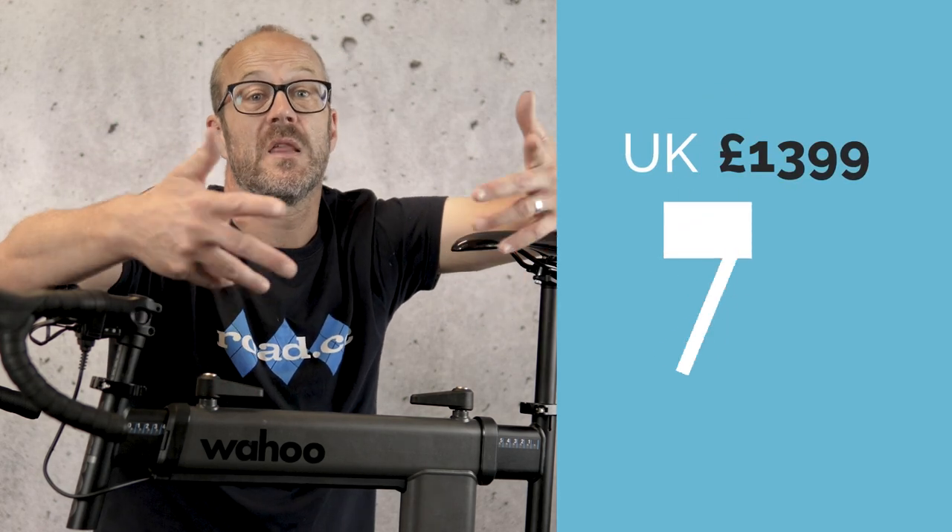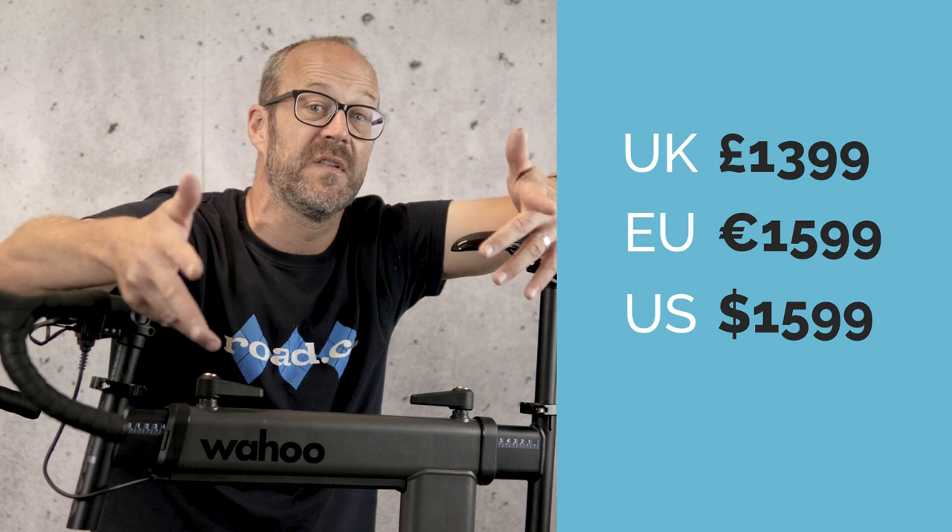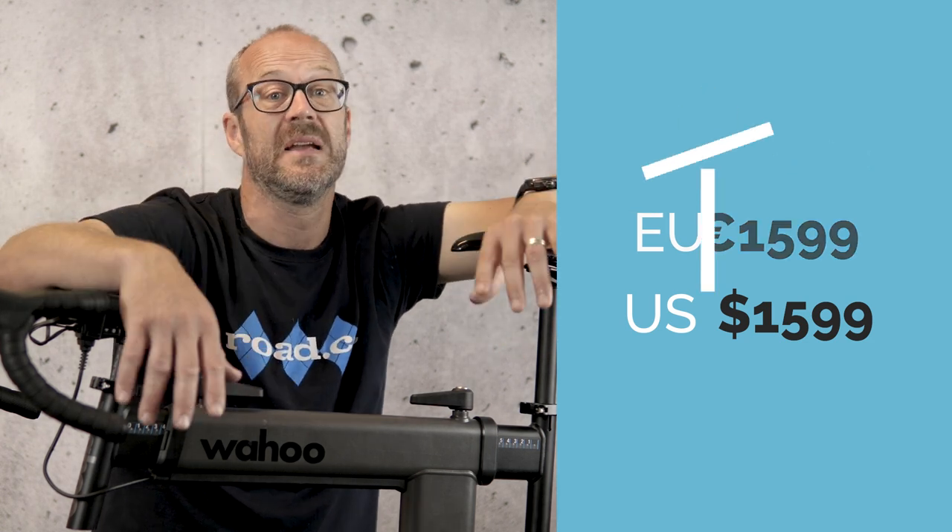So that's the Kickr Move — in the UK it'll set you back £1,399. Other prices are popping up on screen now. It's more expensive than the Kickr, but it's not as much as a Kickr and a rocker plate combined.